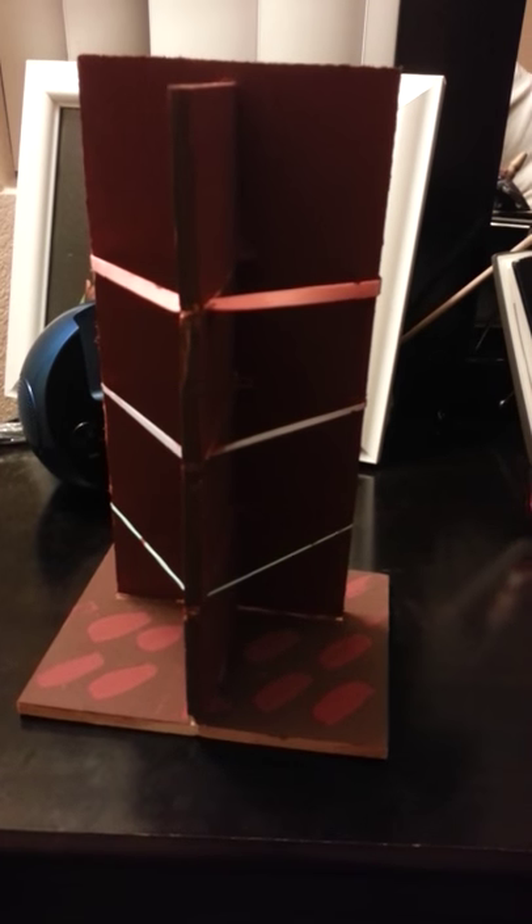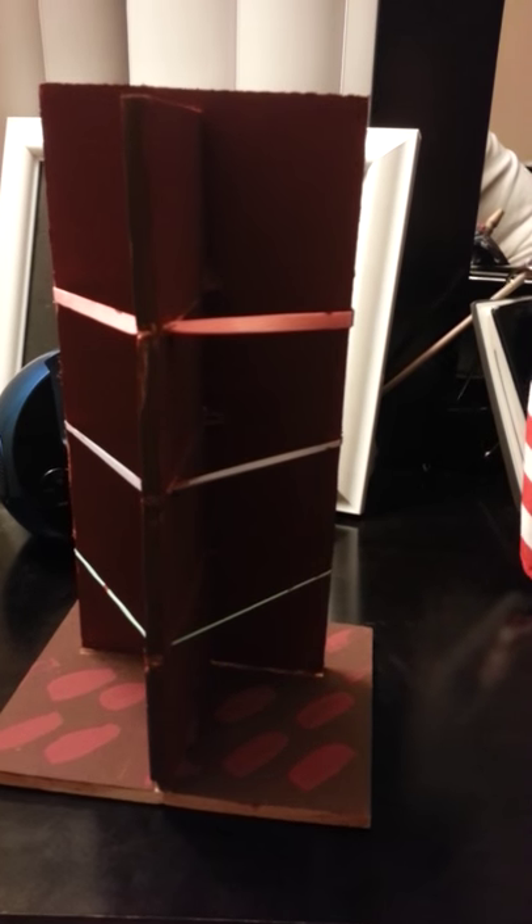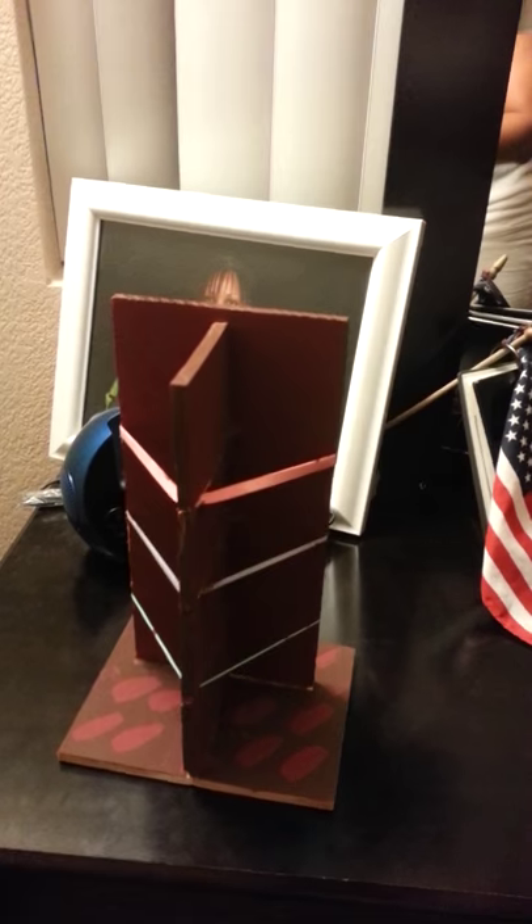Here is the instrument I made. It's made out of pine wood and three rubber bands. I glued each piece together with wood glue. And my son will demonstrate how to play it.